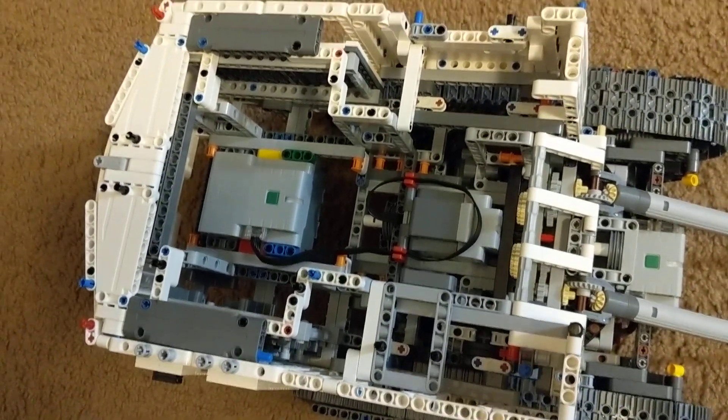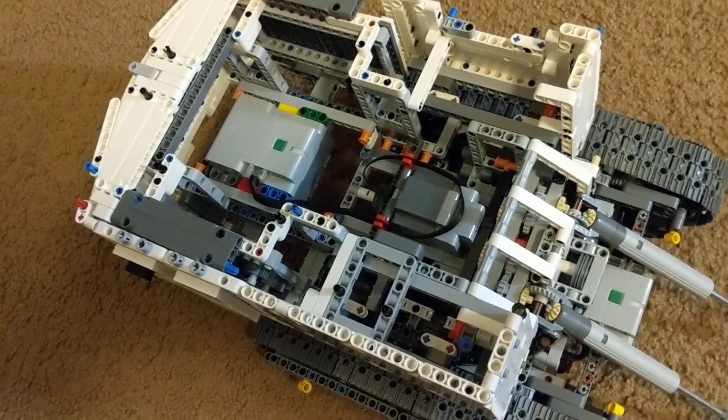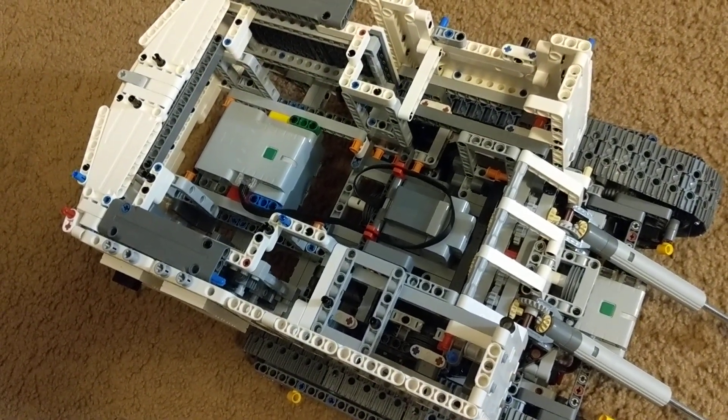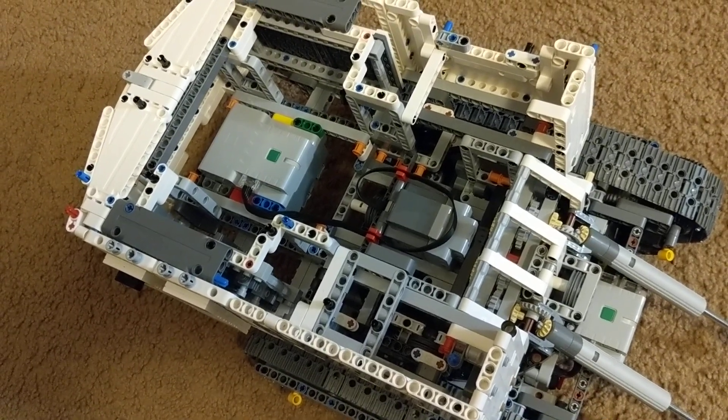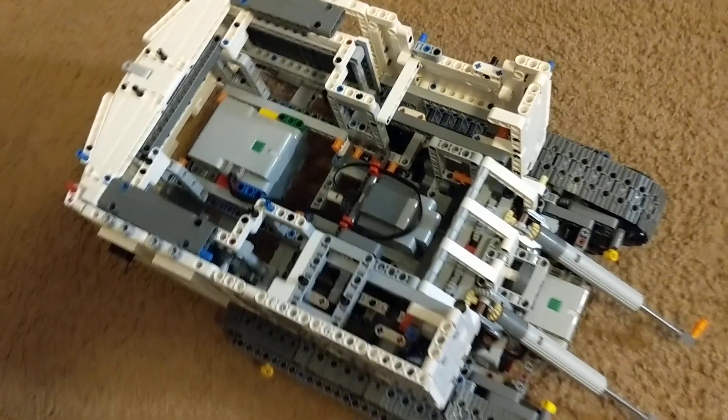How many instruction books? Two. This is the first, but I have to go to the second now. So it's a big instruction book, there are a lot of pieces. There are 485 steps in the first instruction book. Wow, 485 steps.